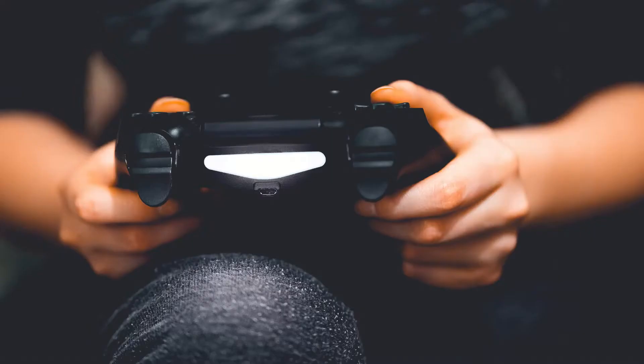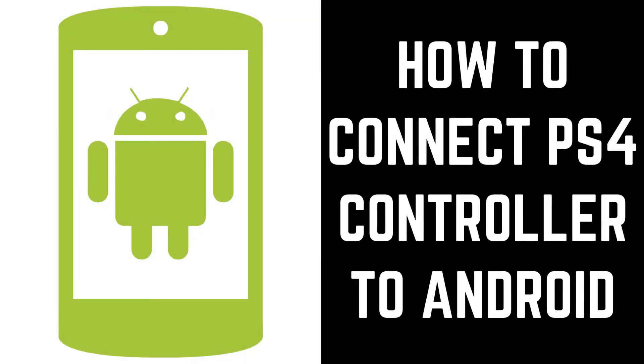The only caveat is that the DualShock 4 won't work with every Android mobile game, and will only work with games that offer controller support. Now let's walk through the steps to connect a PlayStation 4 DualShock 4 controller to your Android device.